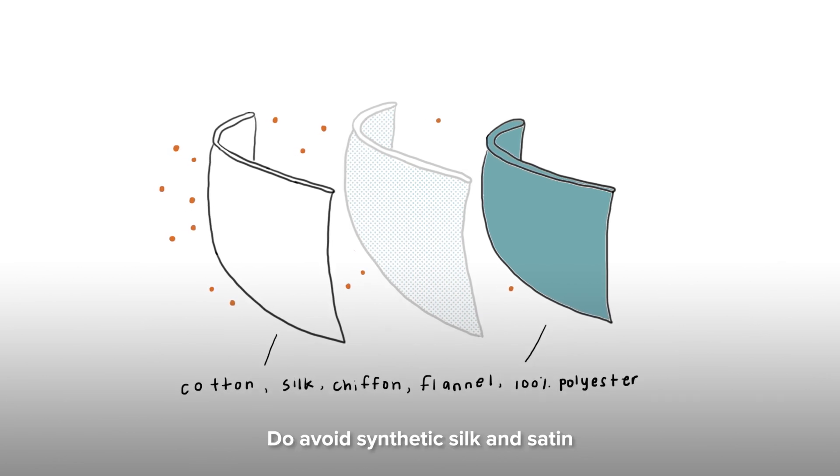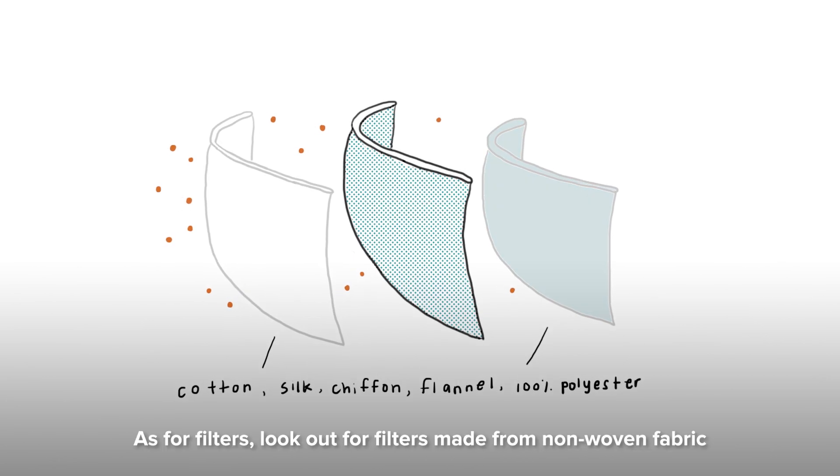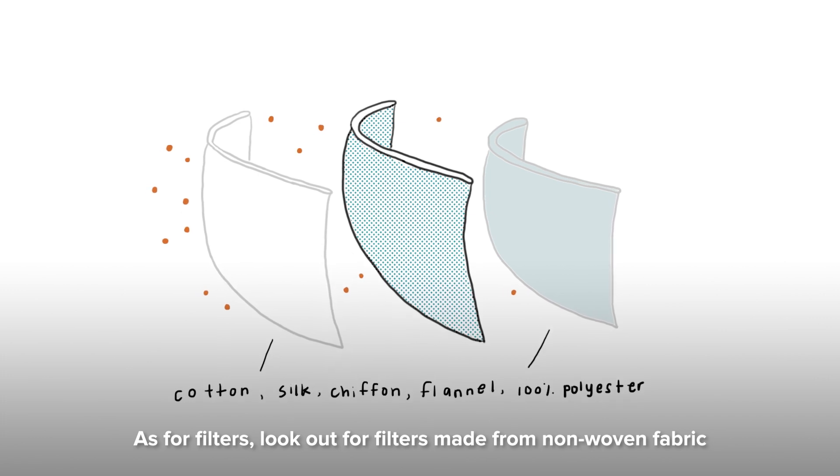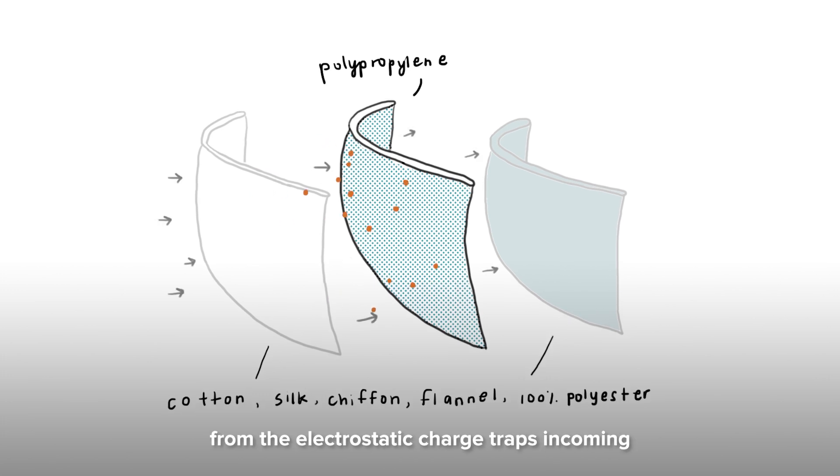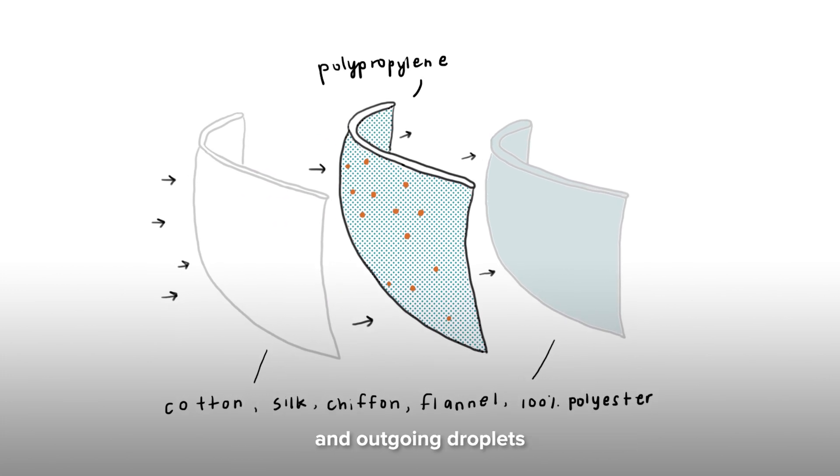Do avoid synthetic silk and satin. As for filters, look out for filters made from non-woven fabrics such as polypropylene, as the cling effect from the electrostatic charge traps incoming and outgoing droplets.